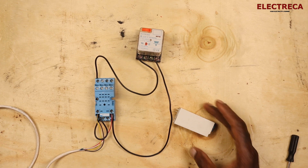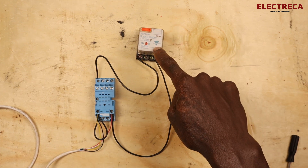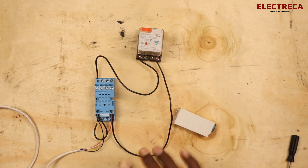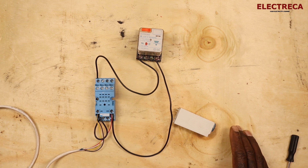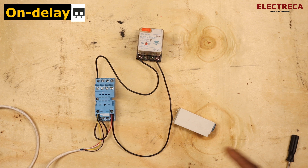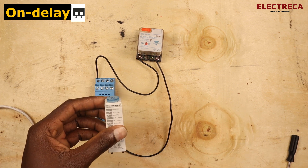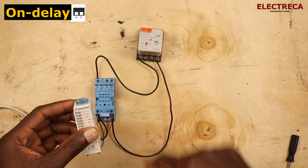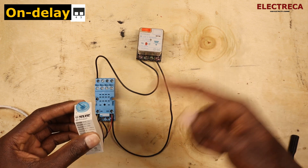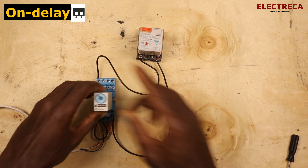Now the base is ready. We have a relay here that will act as our load so we can see all the functions in action. We're going to begin with on delay. With on delay, when you apply voltage to the timer it will delay before switching on the load — it counts the preset time, and when that elapses it switches on.